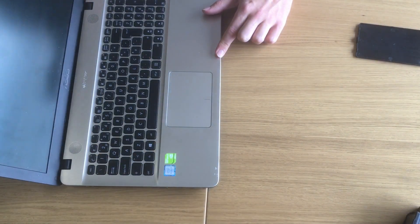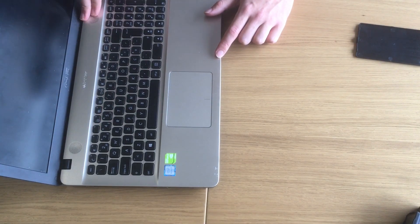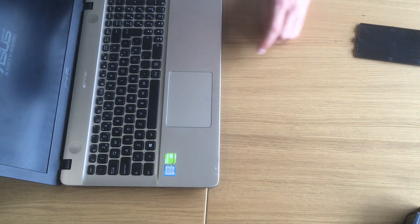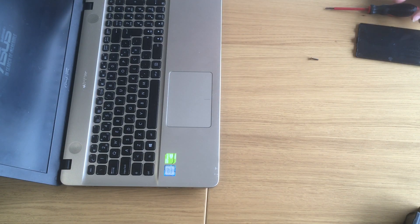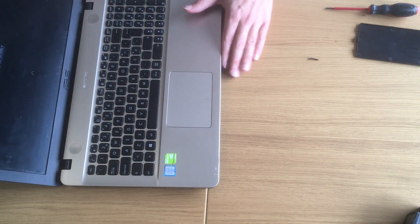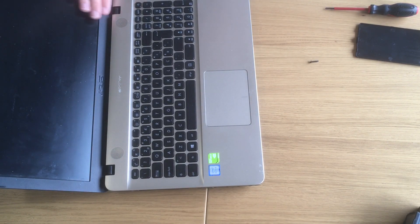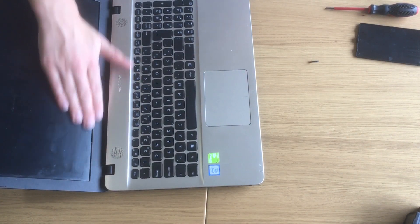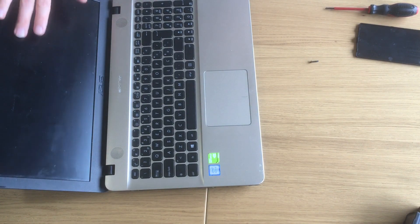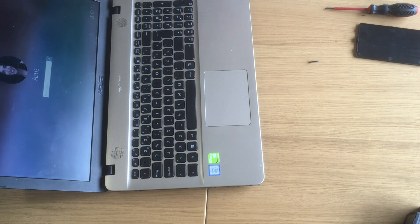Now that everything is done, let's turn this baby on again. You will see that the first time you turn it on after putting the new SSD, it might take a little bit longer to turn on, just because Windows is adapting to the new disk. And here we go — that's it. Thanks for watching and don't forget to subscribe.